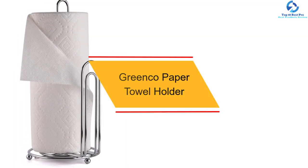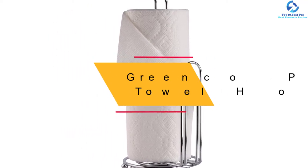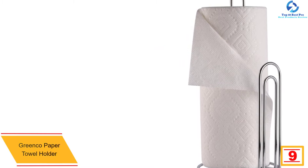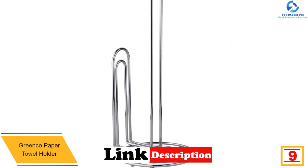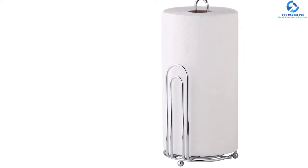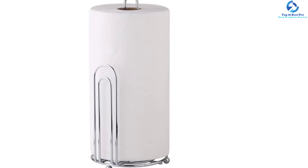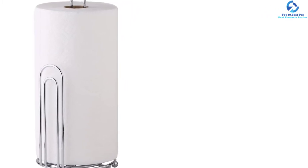Moving on at number 9, we have the Greenco Paper Towel Holder. Greenco is a popular brand for paper towel holders, and this specific type is among the best from the brand and on the market. It measures 6 inches wide, 13 inches high, and 7.5 inches deep, accommodating most paper towels. Made from quality metal for strength, it is very elegant thanks to the chrome finish, and the simple design allows pulling the towels with one hand.